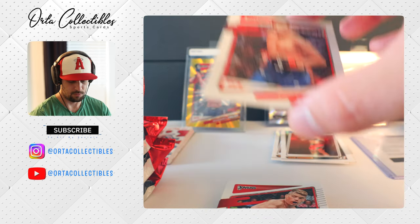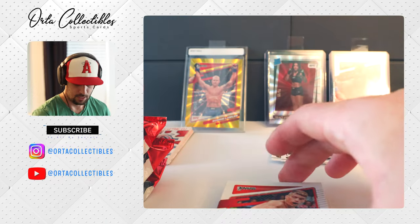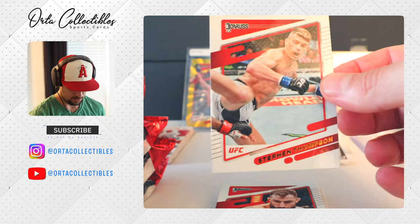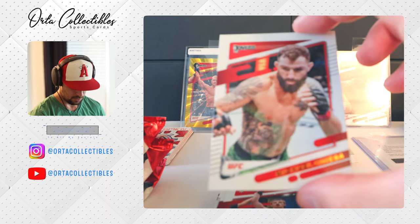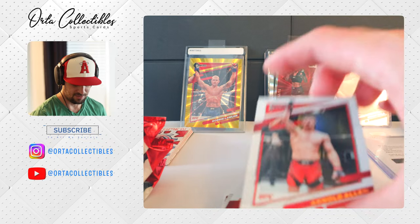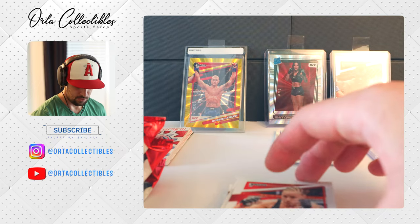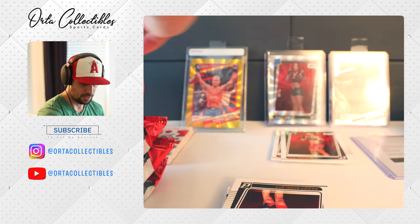Not really any gloss on them. We're getting Ferguson, Steven 'Wonder Boy' Thompson, and yeah, a bunch of doubles so far. I would say like 90% of these we already got. But there we go — Valentina, my favorite female fighter right now.